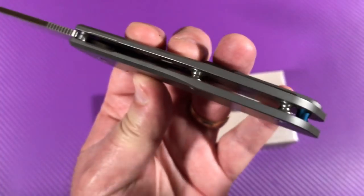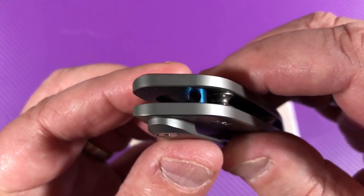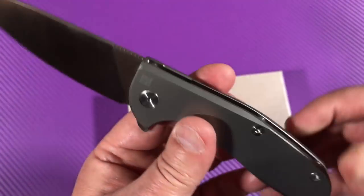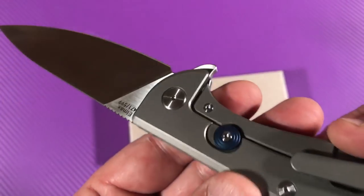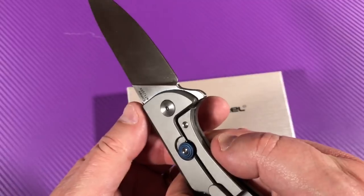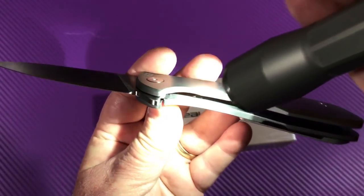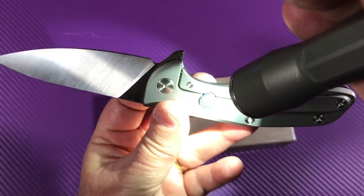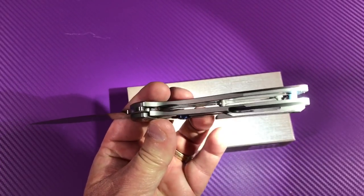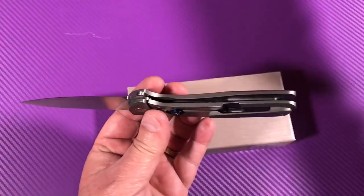You've got standoffs here — one, two — and your lanyard built in. Blue anodized. That's your lockout, to keep you from disengaging the frame lock. And obviously it has an insert — a hardened steel insert. There's your over-travel stop right there. Look up here and you can see skeletonized scales on top, which is for weight savings.